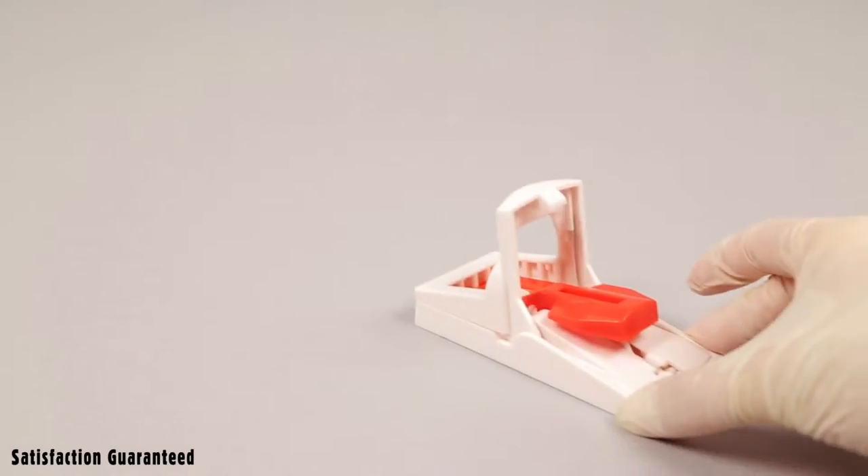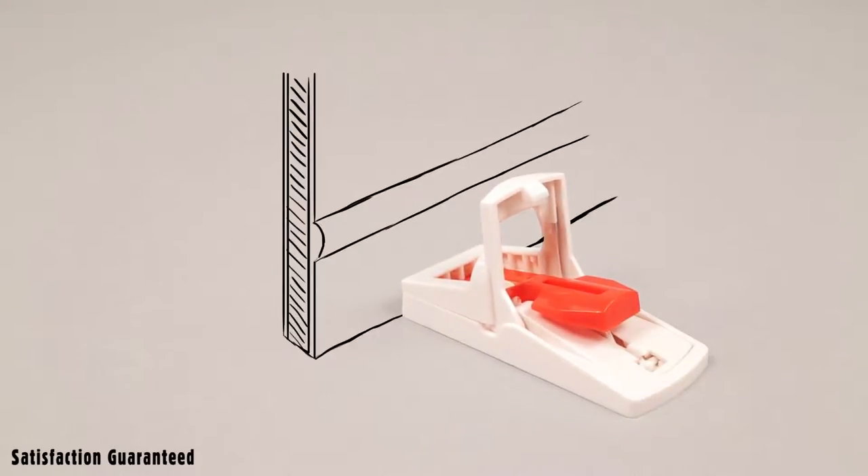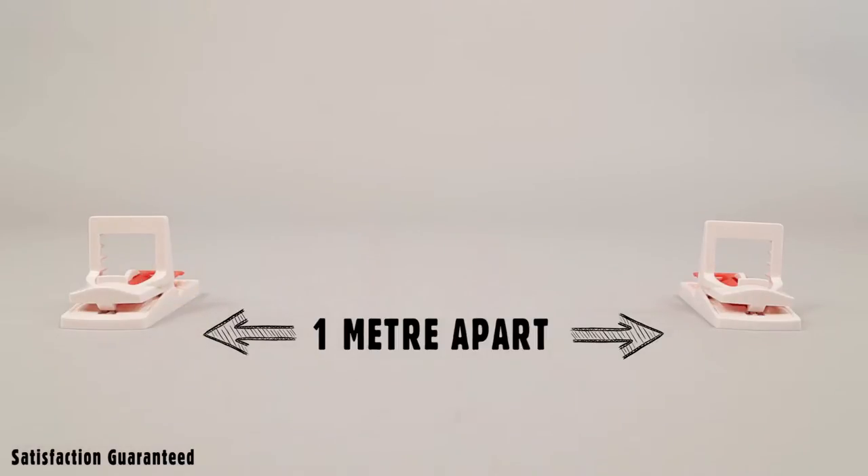Position the trap where mice have been active. If you are using more than one trap, place them one metre apart from each other.